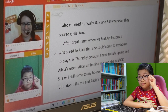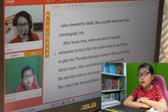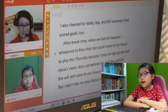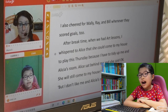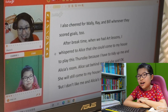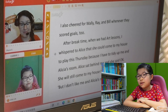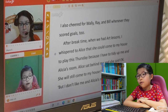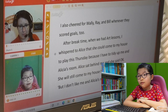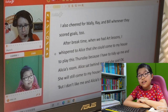I also cheered for Ronnie, Ray, and Bill whenever they scored goals too. After break time when we had lessons, I whispered to Alice that she could come to my house to play this Thursday because I have to tidy up Alicia's and my room. She said she'd still come to my house to play this Thursday. But I don't like our room — it's dark pink.